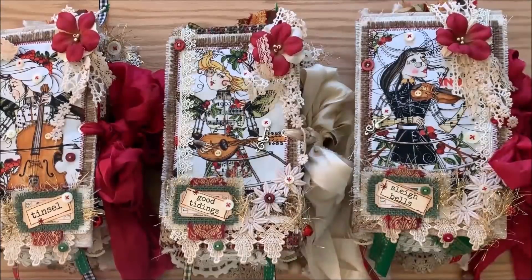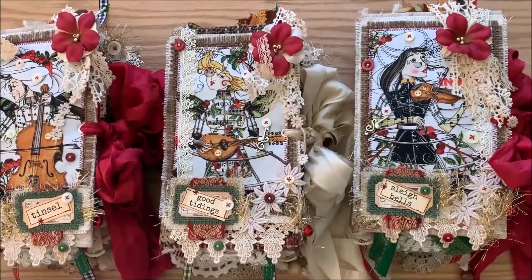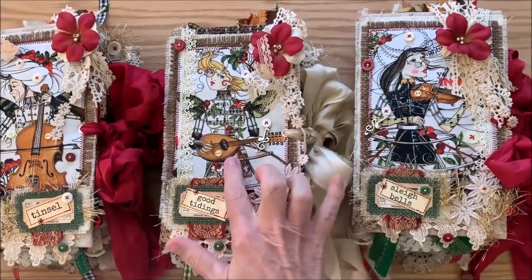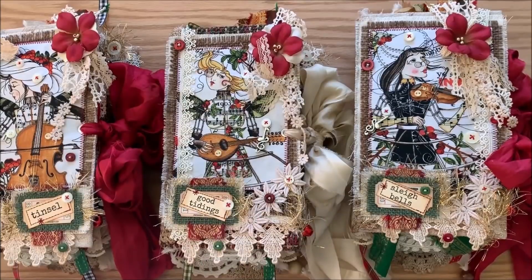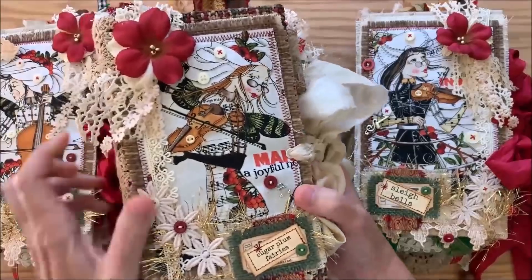The cover images — the girls who are playing the different musical instruments — are from the fabric Handmaids. The designer is Jay Wecker Frisch and this is her Angel Band: the violin and a guitar, it looks more like an old-fashioned lute, and the cello, and this one is also a violin.